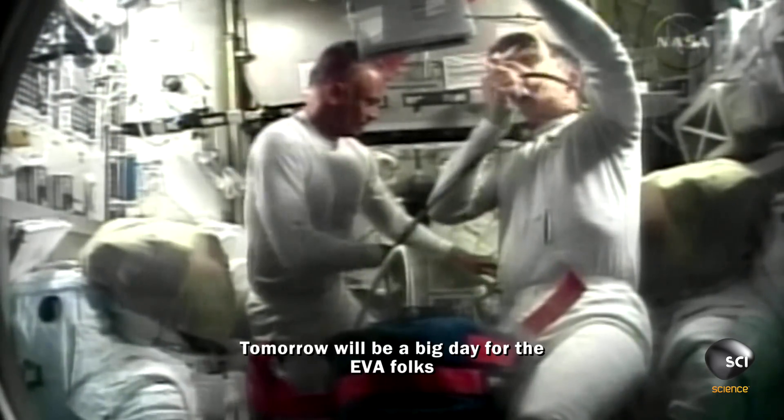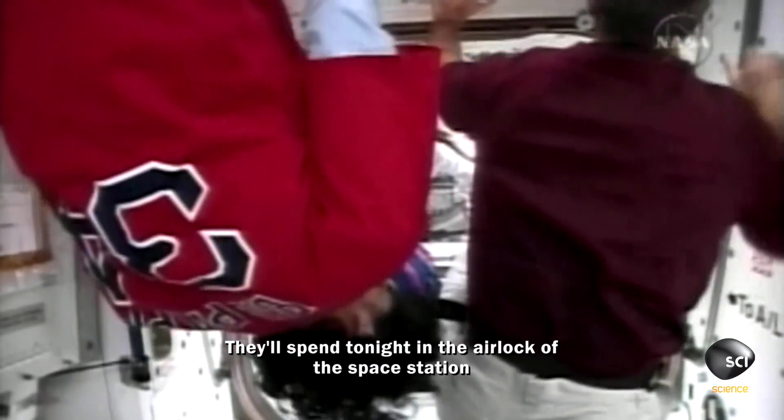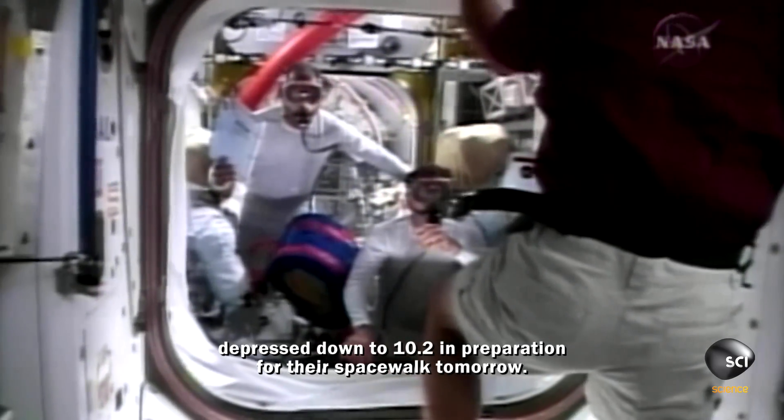Tomorrow will be a big day for the EVA folks. Our first EVA with Jim Riley and Danny Olivas — they'll spend tonight in the airlock of the space station, depressurizing down to 10.2 PSI in preparation for their spacewalk tomorrow.